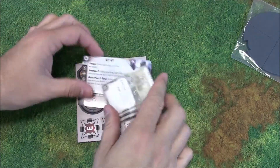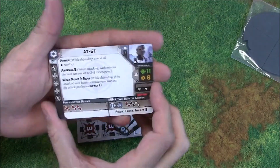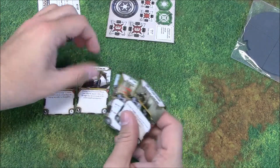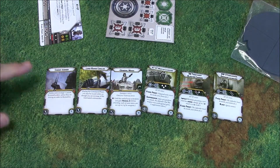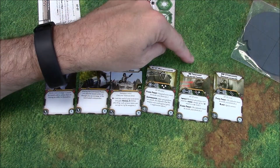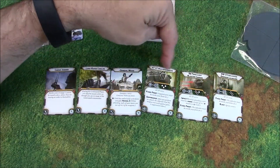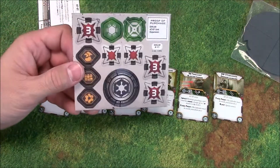Here's a look at the cards and tokens. You get one unit card — I'm assuming that's points, he's 195 points. Very cool. You get six cards: Comms Jammer, Long-Range Comlink, General Weiss, AT-ST Mortar Launcher, 88 Twin Light Blaster Cannon, and DW-3 Concussion Grenade Launcher. It looks like these might be add-ons, which is very cool. And here is the token sheet.